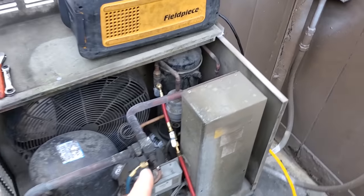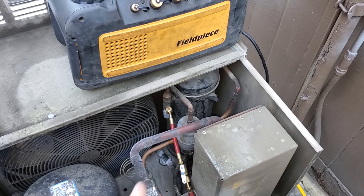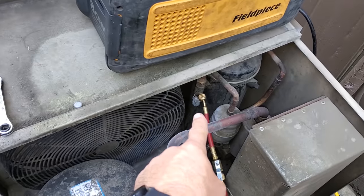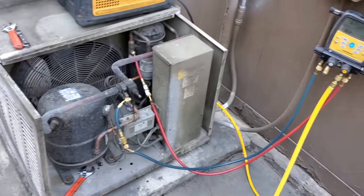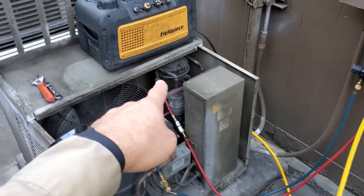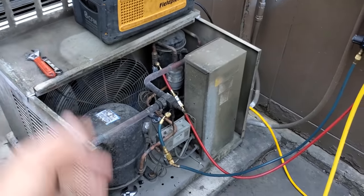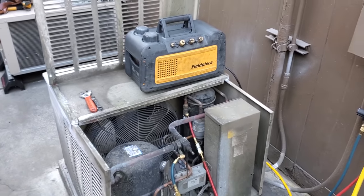We are getting ready, recovering the gas out of the old unit. What I did to make things go faster, like I do on most of them, is I pumped the system down. So I pumped all the refrigerant into the receiver. You can actually see that valve is leaking right there. But that way I let the compressor do the bulk of the work, getting all the vapor refrigerant out of the evaporator. And then I just recover from the receiver and the high side basically. Once we get that done, we'll rip this unit out, get the new unit back where it should be and start hanging the coil.